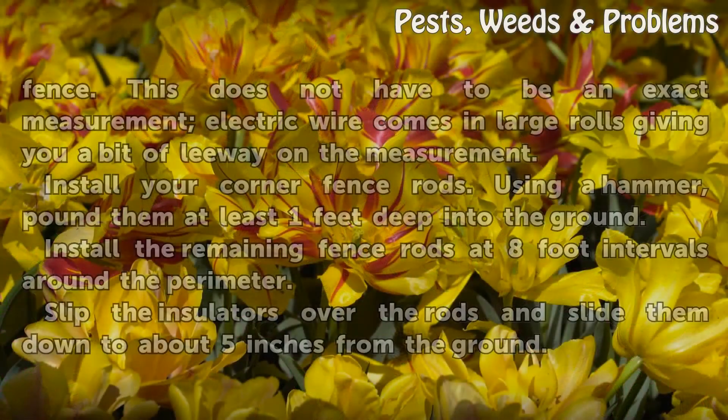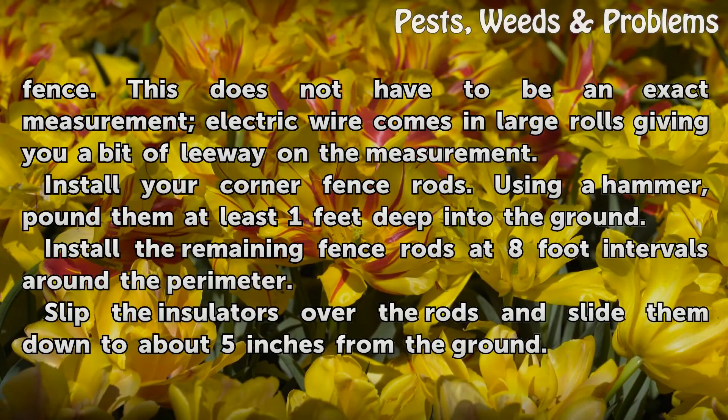Measure the perimeter of the area you want to fence. This does not have to be an exact measurement, as electric wire comes in large rolls giving you a bit of leeway on the measurement.